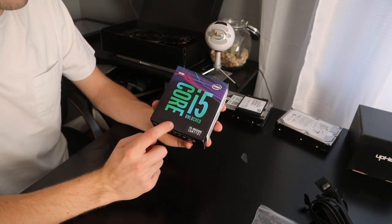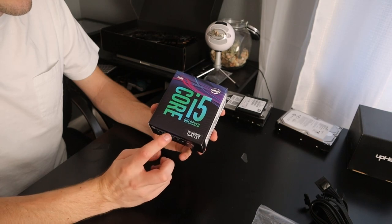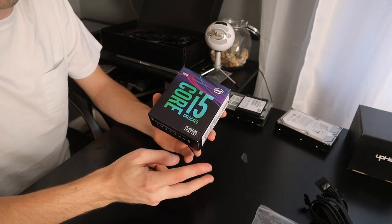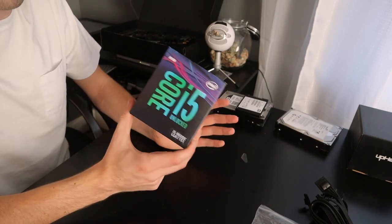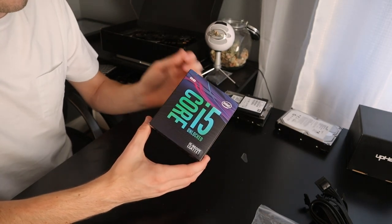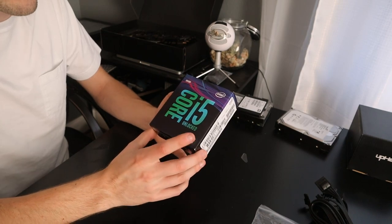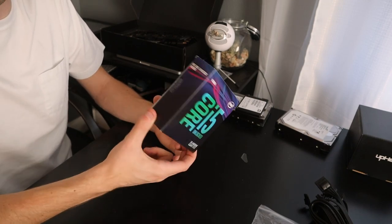One of the final pieces is the processor. This is the i5-9600K, the new LGA 1151-300 series, which is comparable to the i7-8700K with a similar base and turbo clock. The difference is the i5 has 6 cores and 6 threads, whereas the i7 has 6 cores and 12 threads. Multi-threaded applications like Blender or Adobe Premiere will take advantage of the extra threads, but for pure gaming this processor is great. I took the $100 savings and bought the water cooler — I was more concerned with building something affordable that will last a long time rather than having the absolute best.